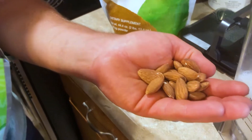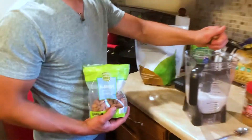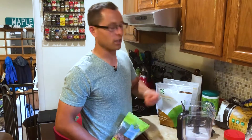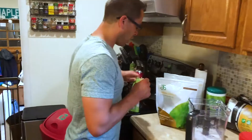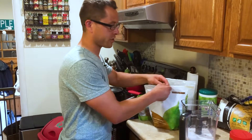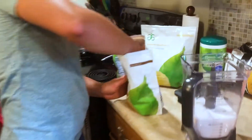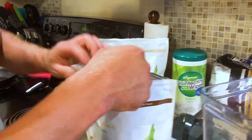I'm measuring by eye today — probably close to a quarter cup, maybe a heavy quarter cup handful of almonds. But since there are more people, I'll do a heavy third cup. Almonds are high in calories, so if you're making this for yourself just be aware of that. As long as you factor it into your macros, you're good to go.